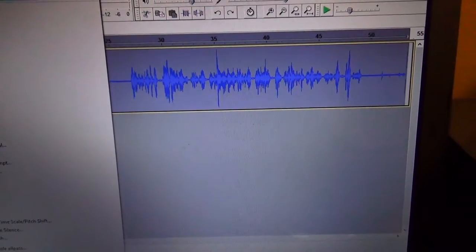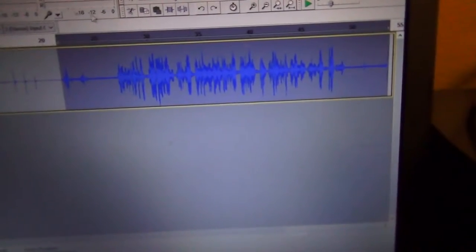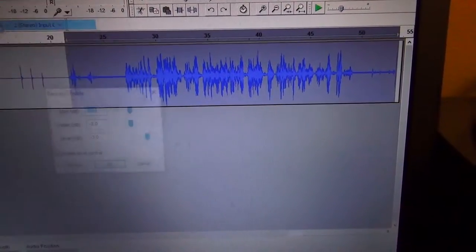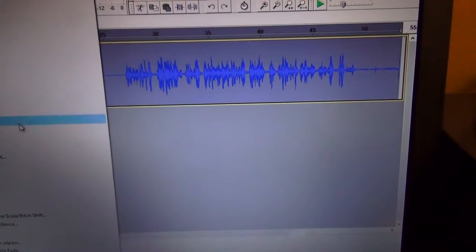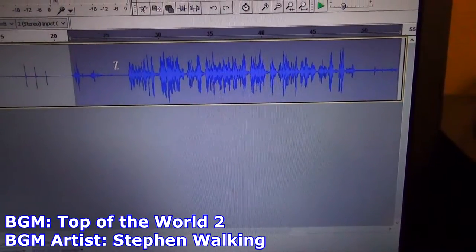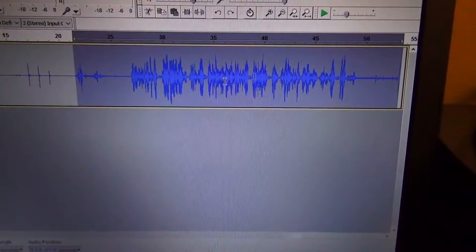Then from there, just repeat the process one more time. Compression squishes it down to a more even-sounding mix. Bass and treble same thing. Then go to Normalize and bump it back up. As you can see, it's a much more even-sounding mix, and you still get the little spikes in the corner, which will play a big part in the next bit.